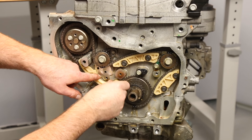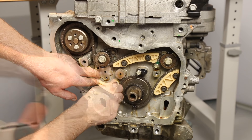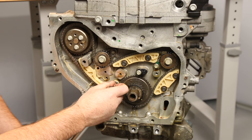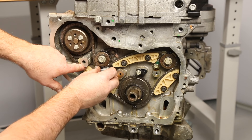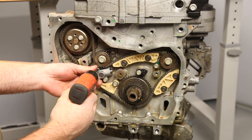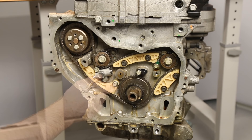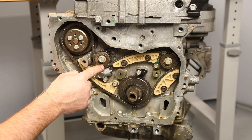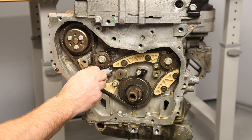Next install the tensioner shoe and torque the bolt to 89 inch pounds. Finally install the tensioner and torque the bolt to 89 inch pounds. Verify the timing marks with the colored links and release the tensioner.